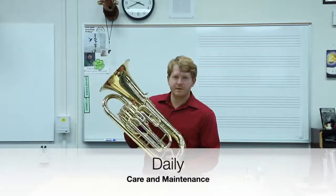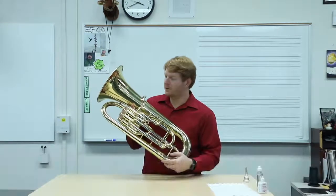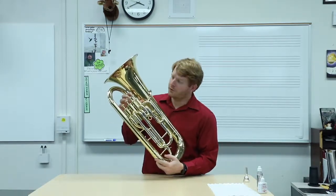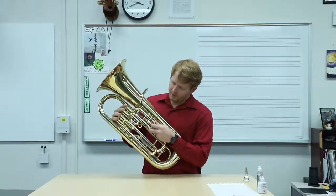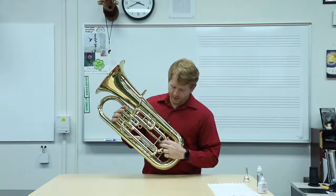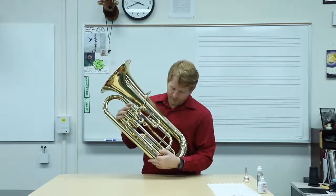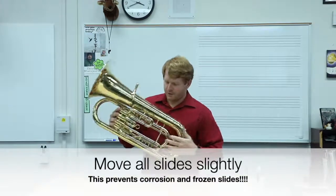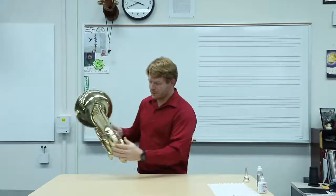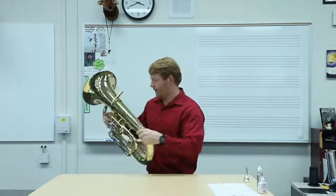For the daily care and maintenance of the instrument, you're going to want to make sure your child moves all the slides. In order to do that, have the child push down all of the valves, and then each slide goes in and out just a little bit. This helps prevent corrosion and keeps the slides from freezing up. Once they freeze up, you have to go into the repair shop to get them unfrozen. There might also be one on the back, so just in and out of that.